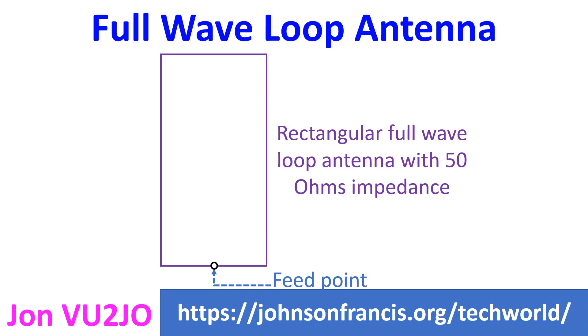The popular form of full wave loop antenna is the quad antenna, with a square shape constructed with a wire strung on an X-shaped supporting frame.